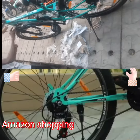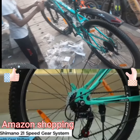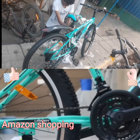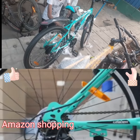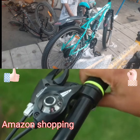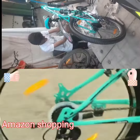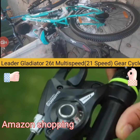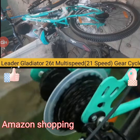The Leder Gladiator comes equipped with a Shimano Tourney 21-speed gear system with a triple chain wheel at the front and a 7-speed rear gear system with effortless gear shifters. During the ride, Shimano's Tourney gears performed very well. You can shift gears easily and smoothly and there is no lag in gear shifting in the Leder Gladiator.